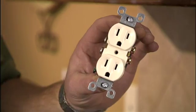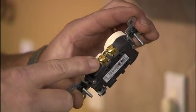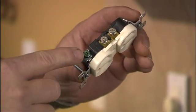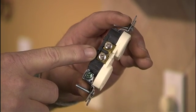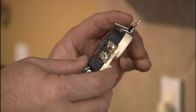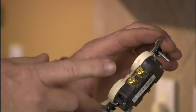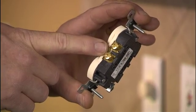The first device we'll talk about is a standard outlet. Your standard outlet will have two bronze terminals, two silver terminals, and a ground. Your white wires always go to the silver terminals, your green or bare wire always goes to the ground terminal, and your black or red wires always go to your bronze terminal.